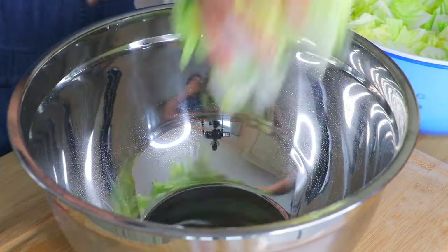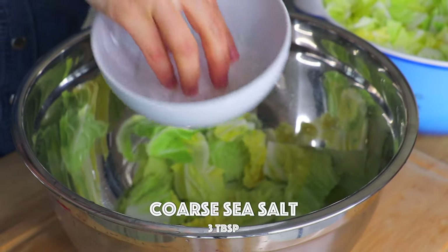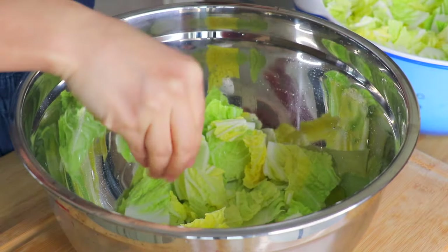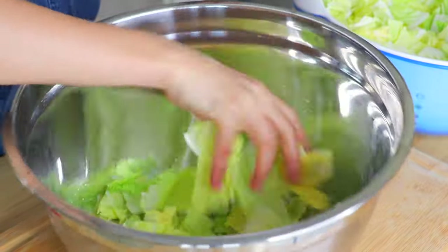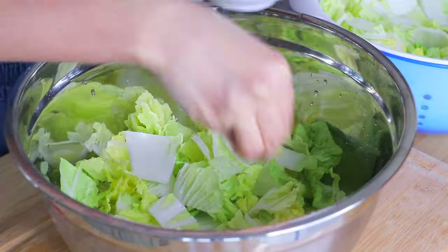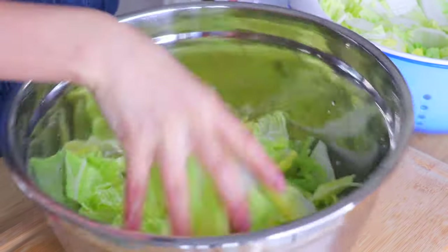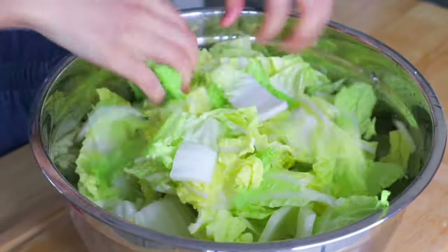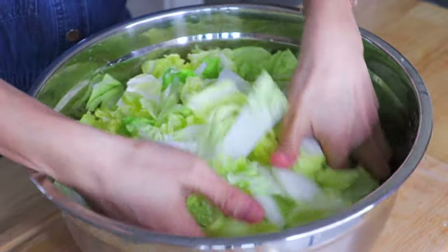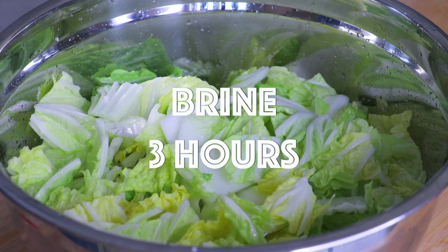Transfer a layer of napa cabbage to a large mixing bowl and sprinkle some coarse sea salt over the napa cabbage. Give it a good mix, and repeat until we're finished with all the napa cabbage and salt. Pause and turn the napa cabbage every 30 minutes to ensure that the cabbage is salted evenly. The total brine time is about 3 to 4 hours.